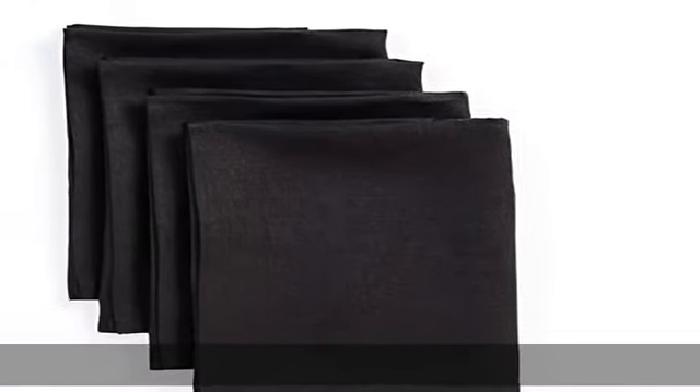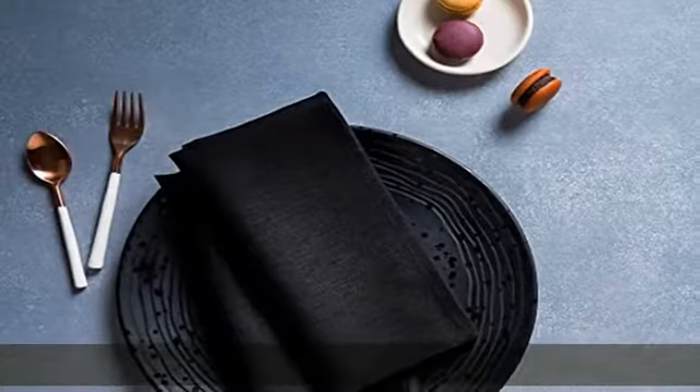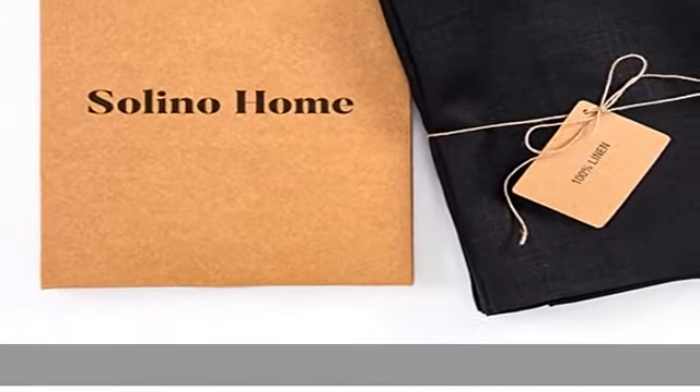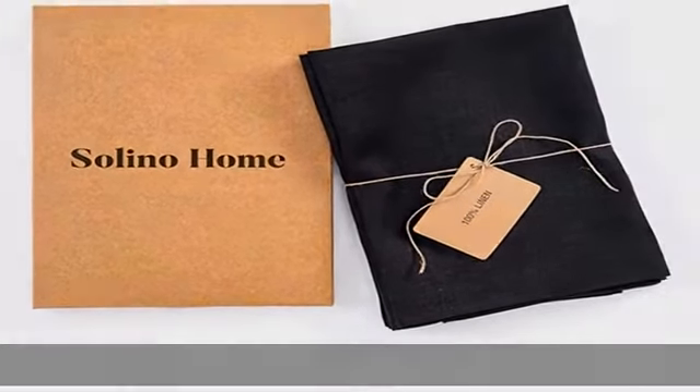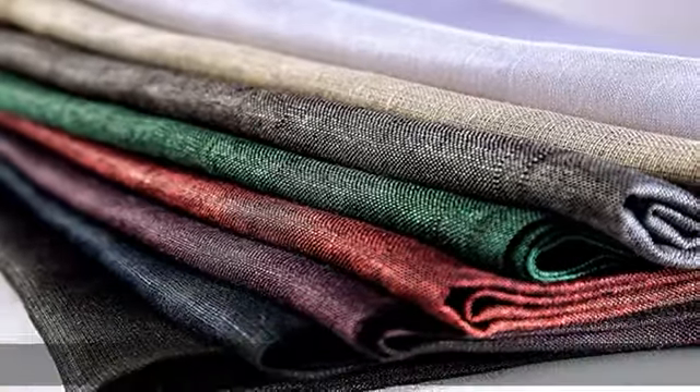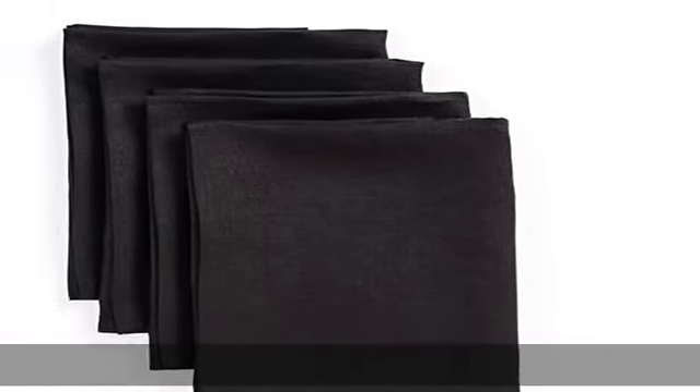These variations only add to their beauty. With 100% pure linen, some wrinkles are unavoidable given the low elasticity of the flax plant fibers. As linen experts, we love the charm of those natural wrinkles, but in case you're after a crisper look, it is ideal to air dry our linen products and then use a steam iron on low heat.